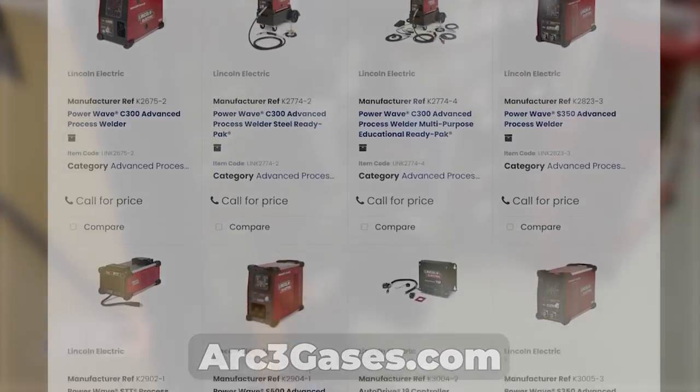More details on what that means coming in future videos, but for now we'd highly recommend you check out Arc3 Gases if you have one locally, or look for them online — they have some great deals. I was just notified that the saw is ready for pickup at Arc3, so I figured I'd take you guys with me, show the store a little bit, pick up the saw, and do a walk around.